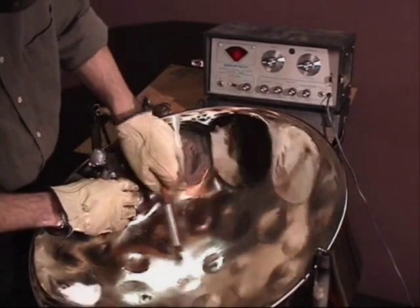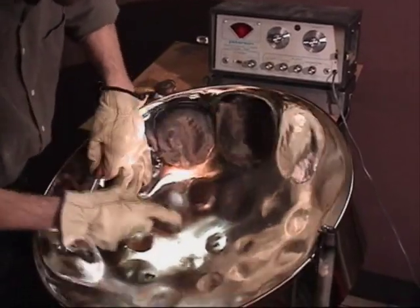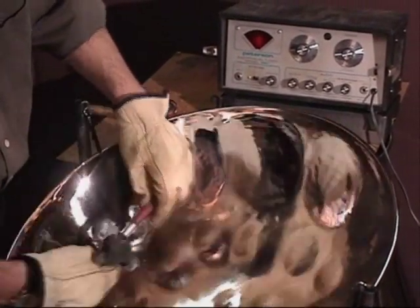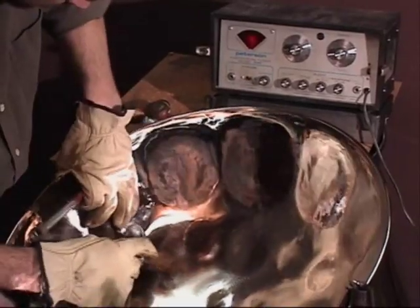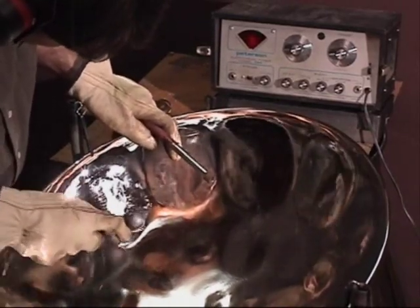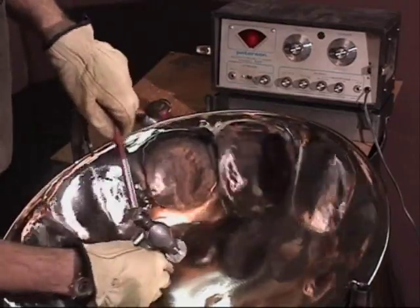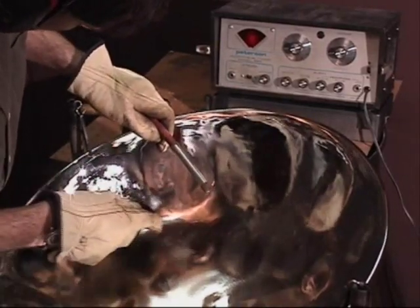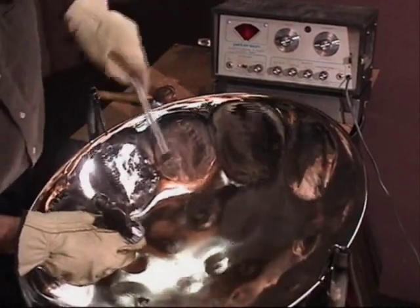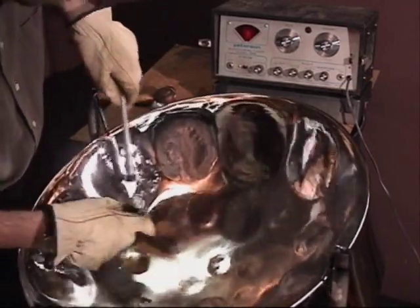Seems like it's doing okay. Raise the octave a little bit from the octave area on the front. Check it again. Flatten the octave a little bit by hitting behind the note outside the groove line. And I'll move to the E-flat rim note. Lower the rim E-flat to match the middle octave E-flat. Wow, it came in pretty quick. Make some fine adjustments. Check the note with my bigger mallet. Sounds pretty good so far.